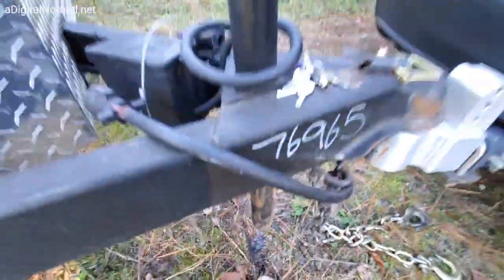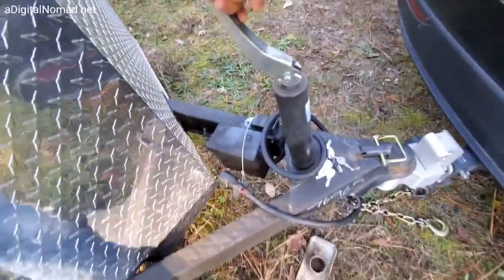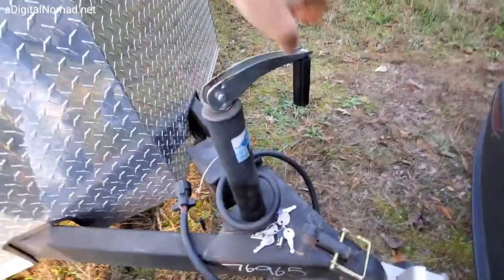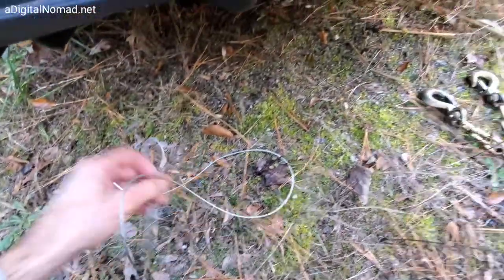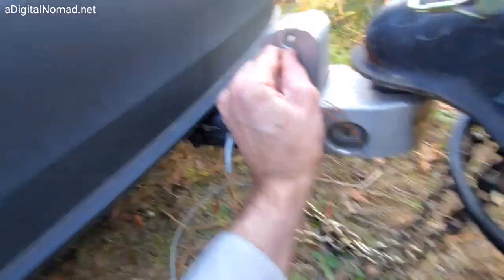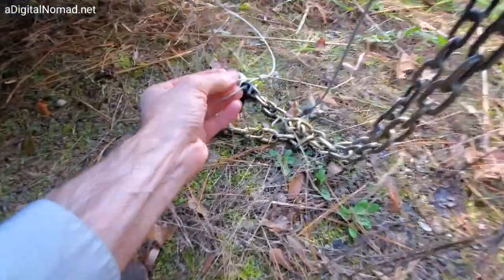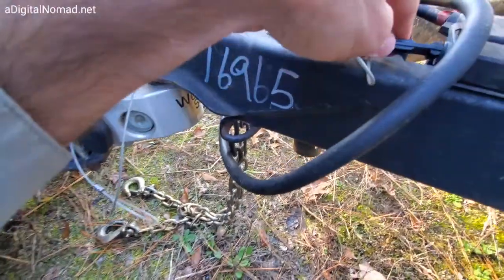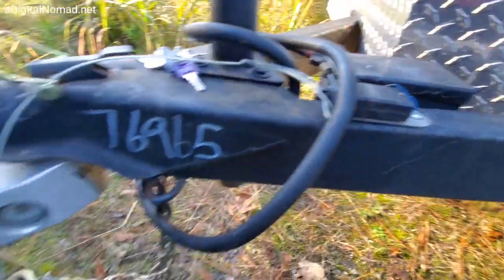That needs to come off, otherwise this won't go up high enough and it'll scrape when I'm driving. Now this is a breakaway — I'm going to thread it through here, and if the trailer breaks away it activates the battery and energizes the brakes to stop the trailer from running away. It goes through here, and then into this connector. When it pulls out of here is when it activates the battery and the trailer brakes.